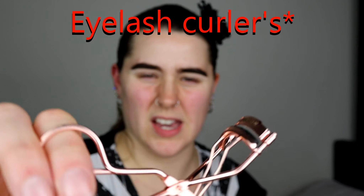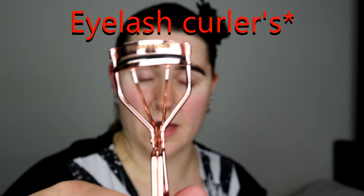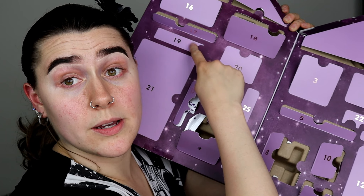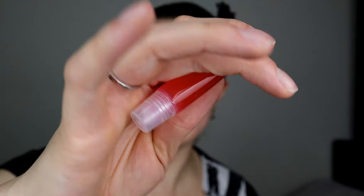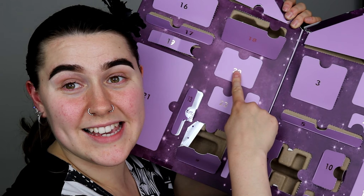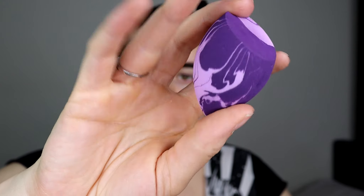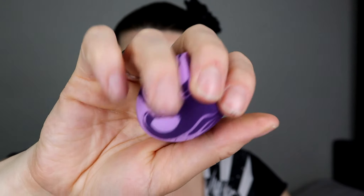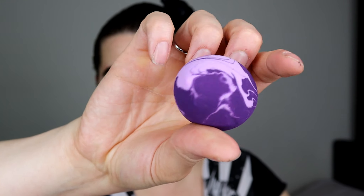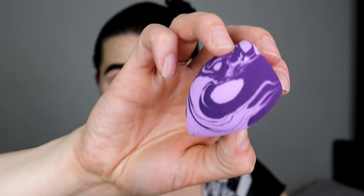Door number fifteen is another itty bitty tiny item — it's the Profusion eyeshadow base, which you put on before your eyeshadow, so that'll be handy to use. Door number sixteen — a nice pair of lashes. They look really, really nice — quite volumizing, and I'm excited to try those. Door number seventeen — a nice angled brush, very ideal for carving out your eyebrows or doing a smoky wing.